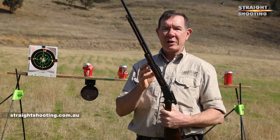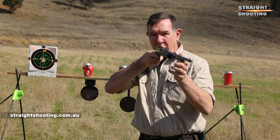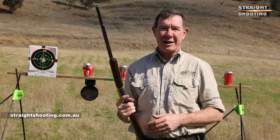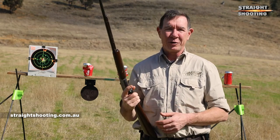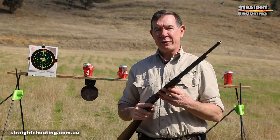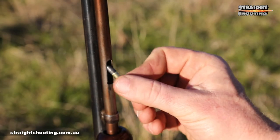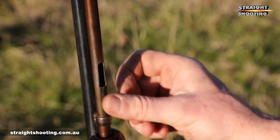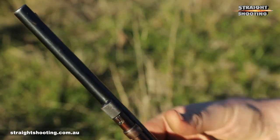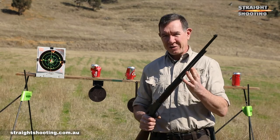By the way, this is a Rossi Model 62. It doesn't function perfectly and truth be told it's actually a little bit bent, but it still shoots like an absolute demon and it's endlessly entertaining. It's a great hunting rifle too — it's killed lots of rabbits. Like a lot of these old rifles it's chambered for 22 short, 22 long and 22 long rifle, so you've got plenty of choice in ammunition to use. It'll hold 15 rounds of 22LR and even more of the others. The worst thing about it is that it belongs to one of my neighbours and I'm going to have to give it back. Thanks Dan.